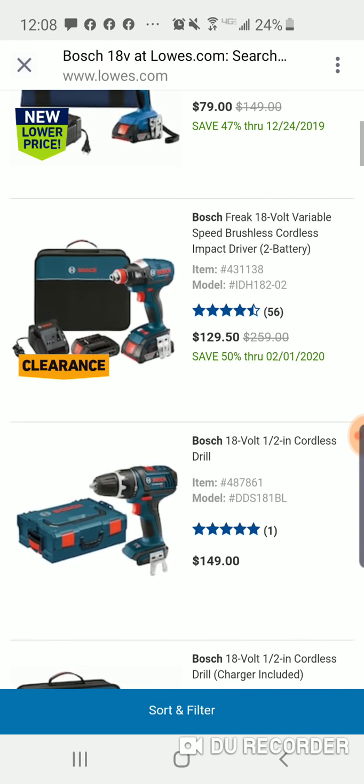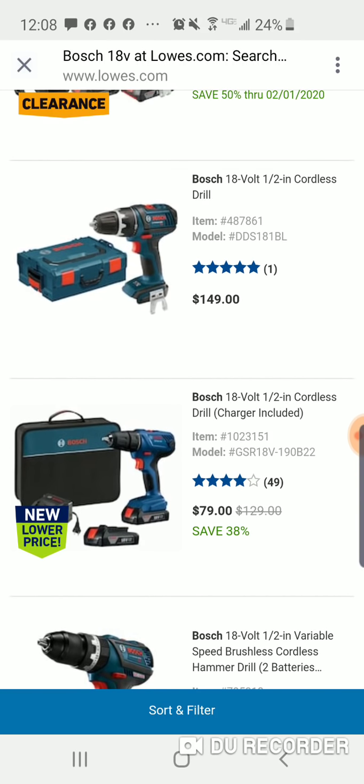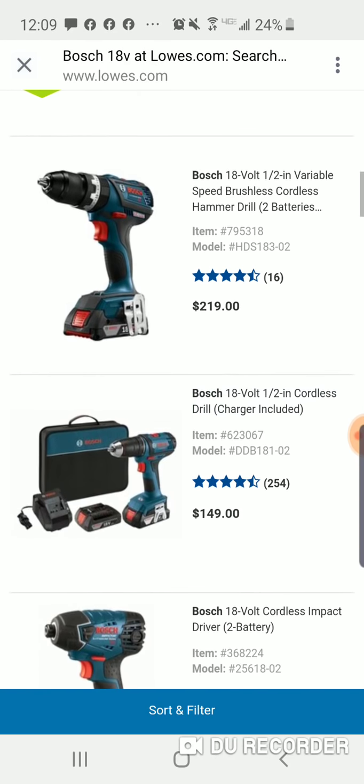This one's $79 — comes with two batteries. If you're looking for a drill, compare this to the Ryobi. You're getting two batteries instead of one, might be paying like ten dollars more. I think they wanted $99 for the drill but then they lowered it to $69.